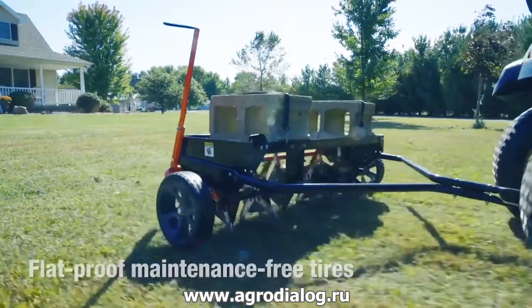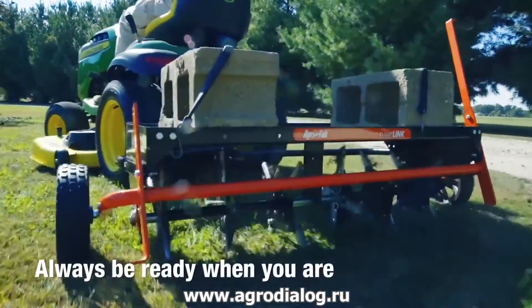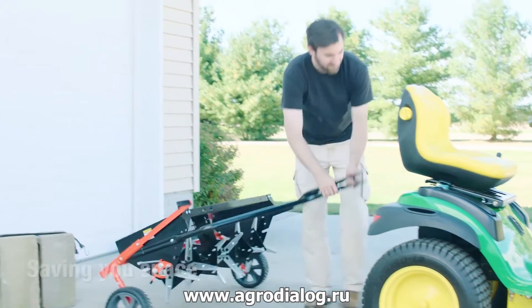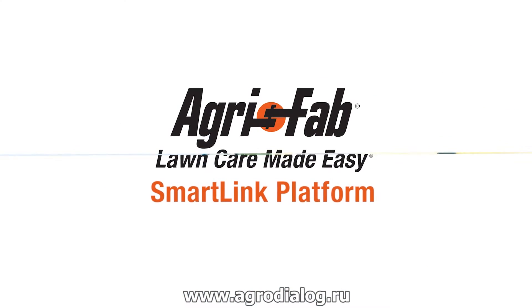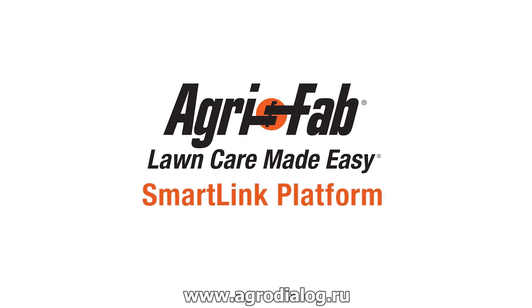With flat-proof, maintenance-free tires, the SmartLink platform will always be ready when you are. The SmartLink platform stores vertically, leaving a smaller footprint, saving you space in your garage or shed. Superior products and incredible customer service — that's why we can say AgriFab: lawn care made easy.